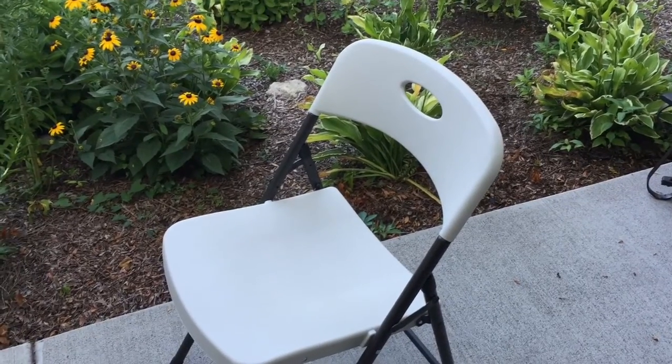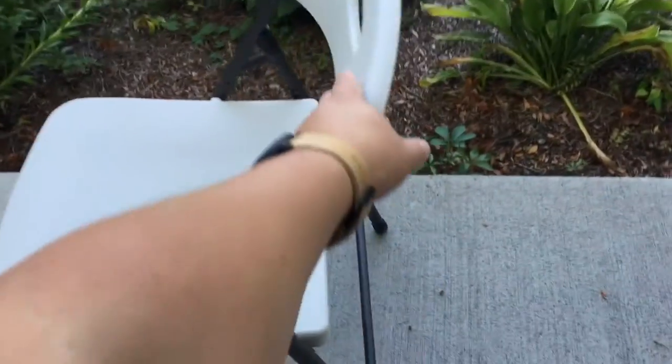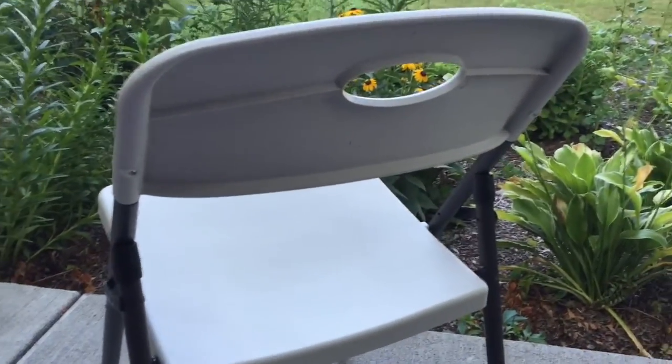I went to Walmart and I looked at just the standard metal folding chairs that everyone's familiar with, and they're pretty expensive. So what I ended up doing is buying these plastic polymer chairs.